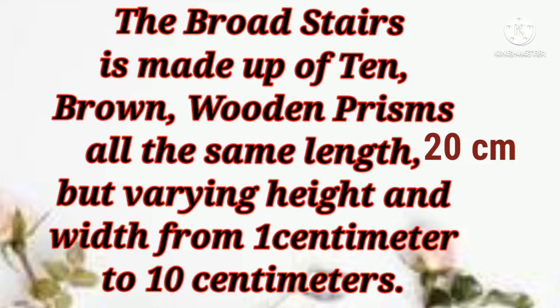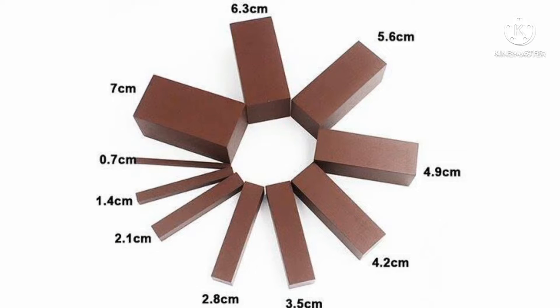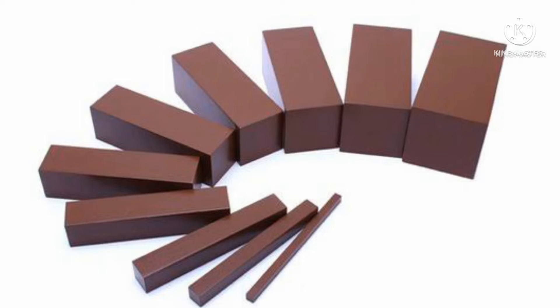They vary in height and width from one centimeter to 10 centimeters. It's also a green scale observation with a sense of touch. These are the different centimeters of the prisms. The biggest prism is 7 centimeters while the tiniest prism is 0.7 centimeters.